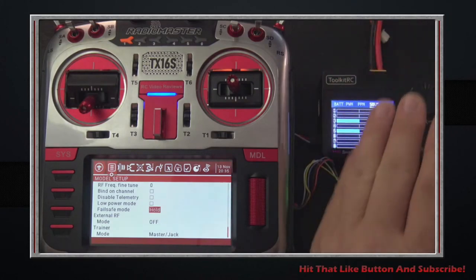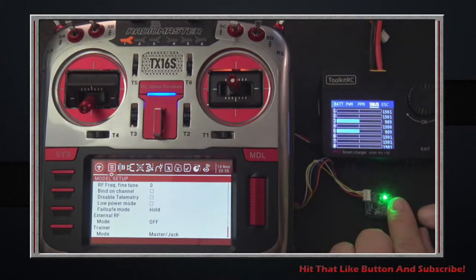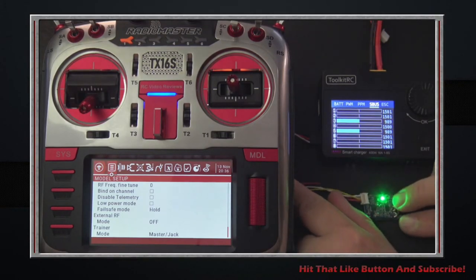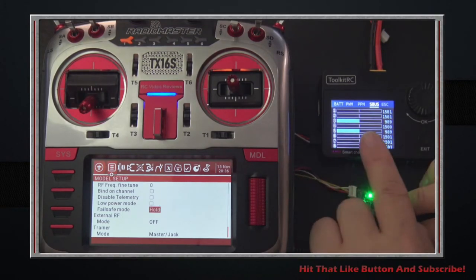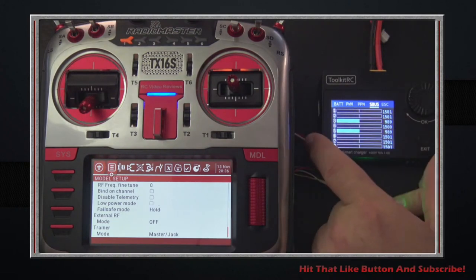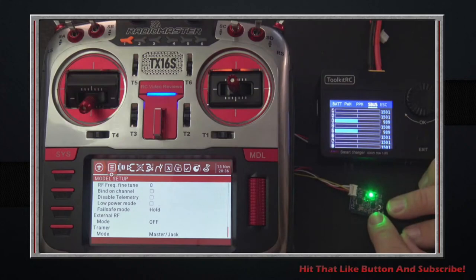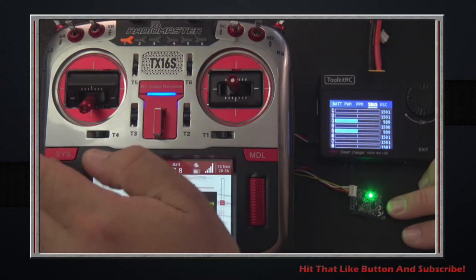If you're using flight computers, S-bus, want to test failsafe, or are using PPM, this tool is very useful for sorting out what's happening on an S-bus receiver without invoking a computer. You don't have to worry about whether the software on the computer is working — it's a very simple device. So with that said, let me go back to the start screen.